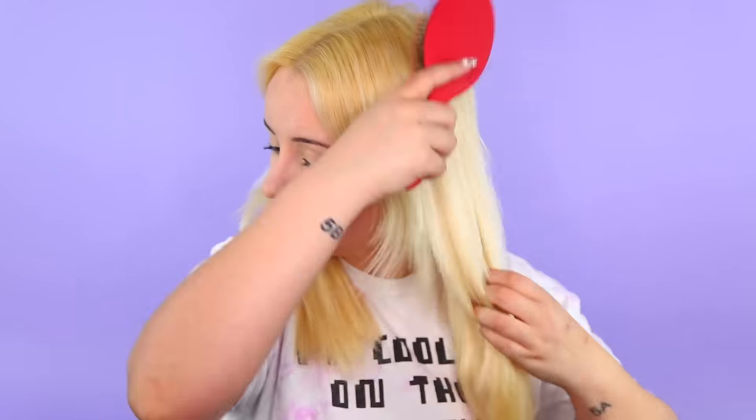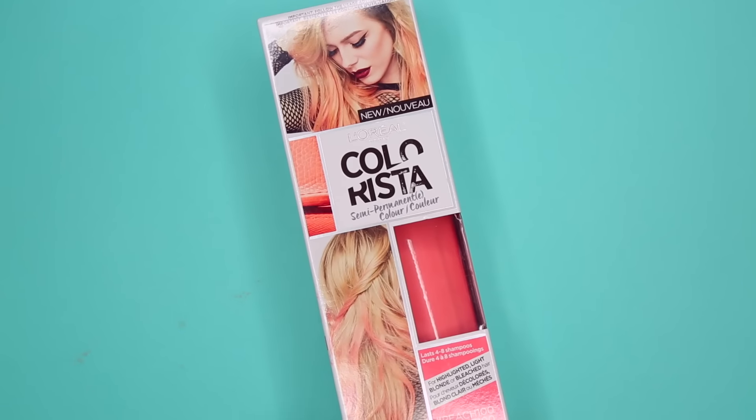So basically I'm starting off by just brushing out all of my hair. I always do this — you don't want any knots, you just want the color to go on perfectly. And I'm sectioning off one half of my hair. This is the color we're going to be using.